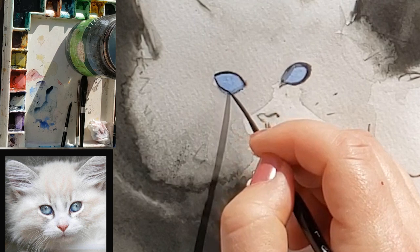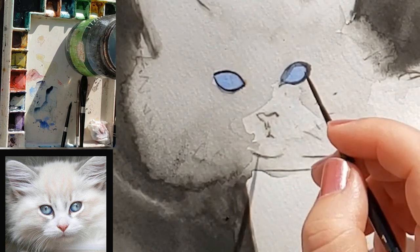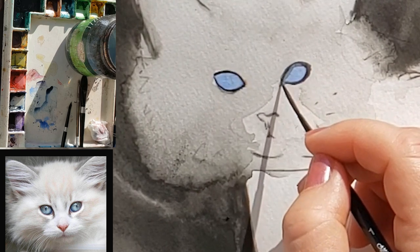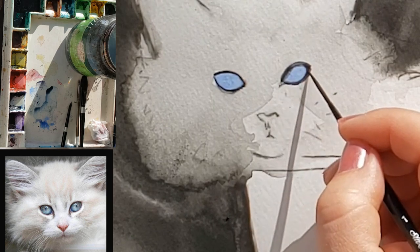Another note: you need to let the iris dry completely before you paint in the pupil, because the pupil will need very controlled edges and it will be very small. You really need to have great control, which means a lot less water in your brush.